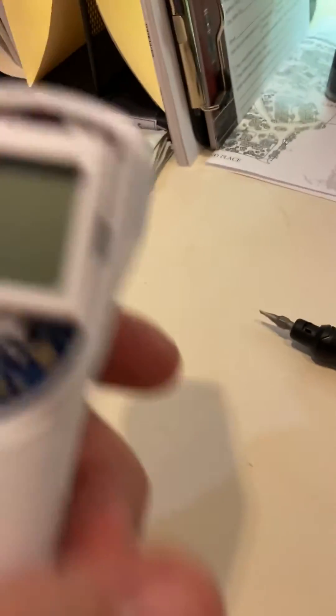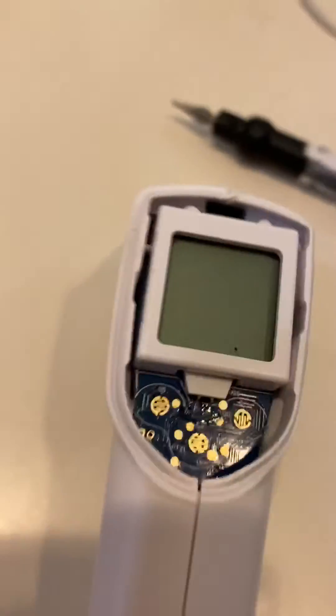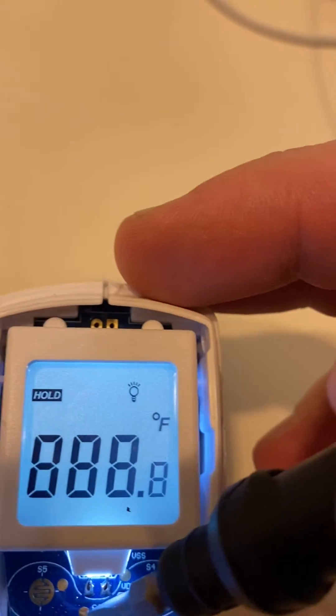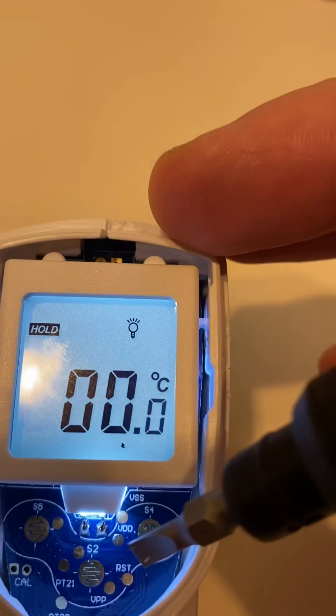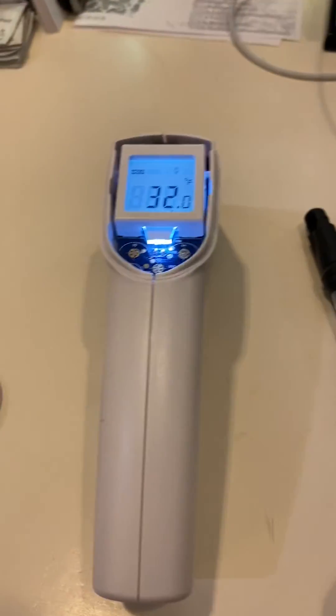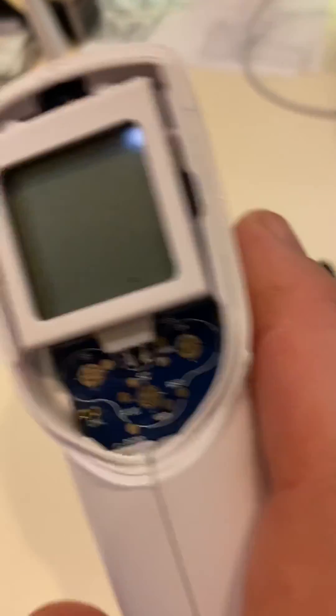What I did, I popped this off and took the screwdriver — and see, now it's in Fahrenheit. I just pushed that little button and changed it to Celsius. You can change it back to Fahrenheit. That's how you change this one from Fahrenheit to Celsius or Celsius to Fahrenheit.